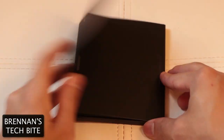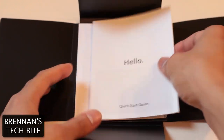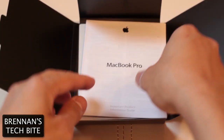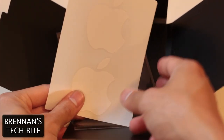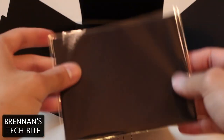Inside, there's an envelope where it greets you with hello and a quick start guide. This will give you some quick information about your new MacBook Pro with Retina Display. Below that is some important product information, but not important enough to read right now. And of course, you get your infamous Apple stickers. Apple also included a cleaning cloth to clean that gorgeous Retina Display.